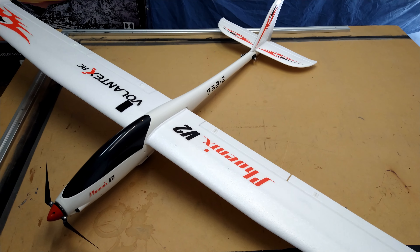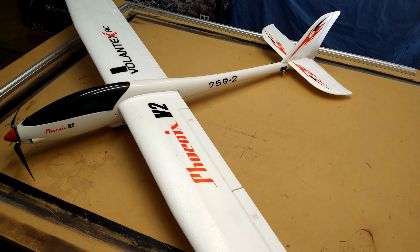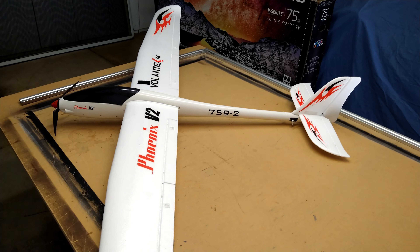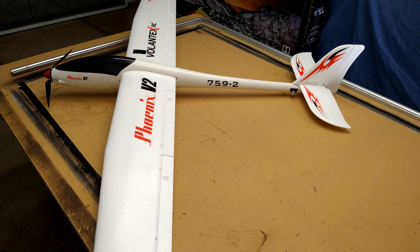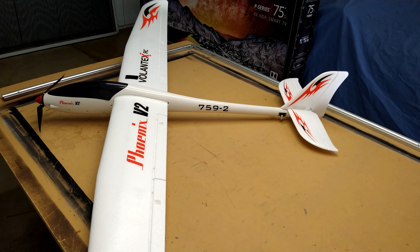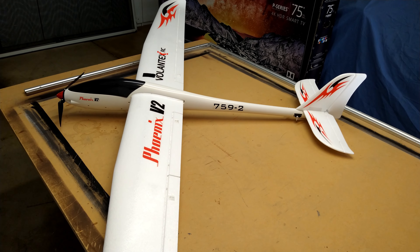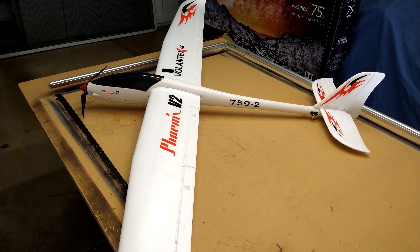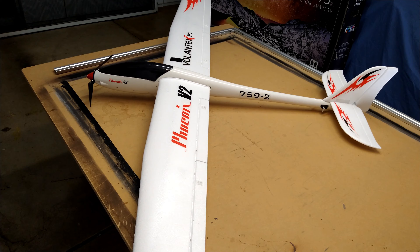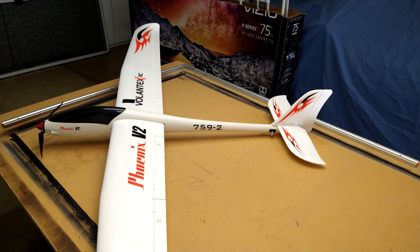This thing just has such a great presence in the air when you're flying it because it's so huge. It's a great plane for catching thermals, catching a little wind, or what I like to do in low-wind conditions — put it up, shut off the motor, and just glide around for two or three minutes, because this thing will glide for quite a long time.